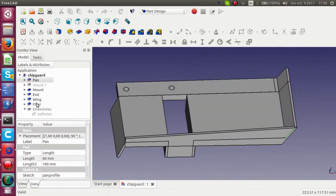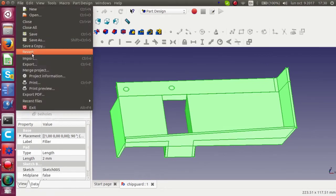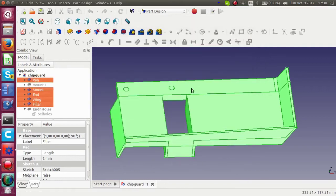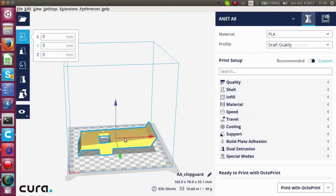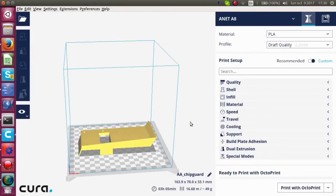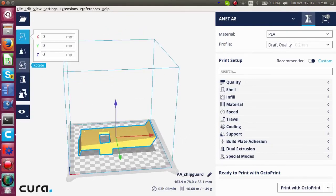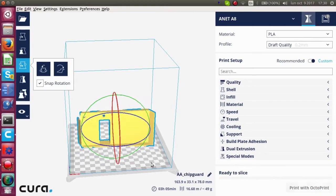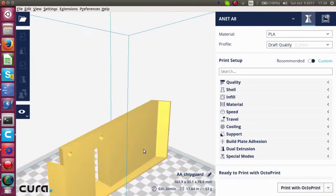To 3D print this part, just select all the pieces that are relevant, click export, choose the STL file type, give it a name, click OK — that's the file created. Now off to the next piece of software which is called Cura. I found it best to rotate the part in Cura so that the end piece, the piece that ended up being vertical, sits to the bottom. Send it to the printer, a few hours later, there it is.